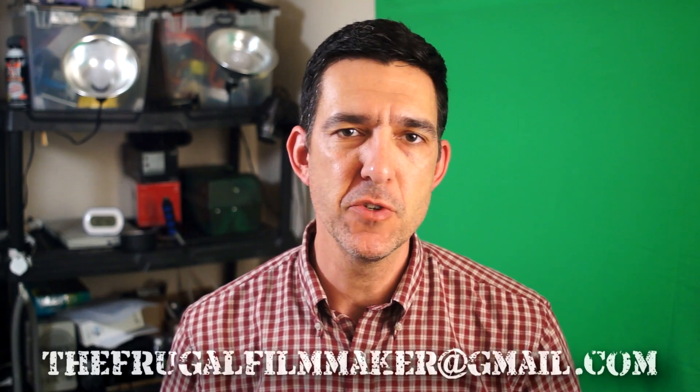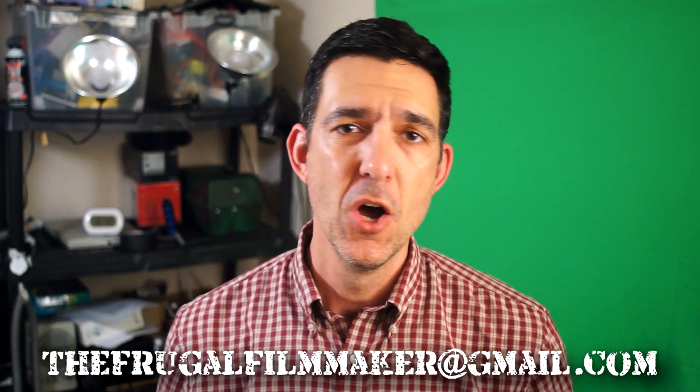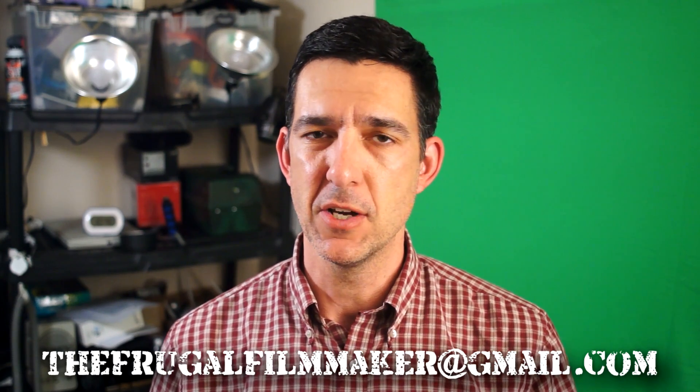That's all the questions for today. Remember, if you'd like to ask a question and have it read on the show, send it to thefrugalfilmmaker@gmail.com — that increases your odds quite a bit. You can also comment below or send me a message on Twitter at Frugal Filmmaker. I have another video coming up this Thursday or Friday and another Q&A Monday, so join me then. Thanks for your questions — really appreciate you watching. See you later.